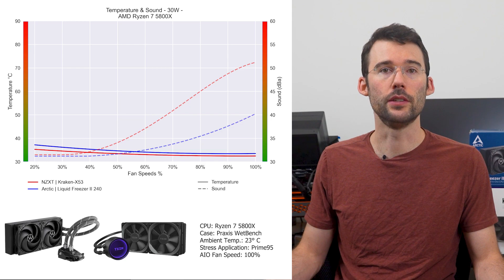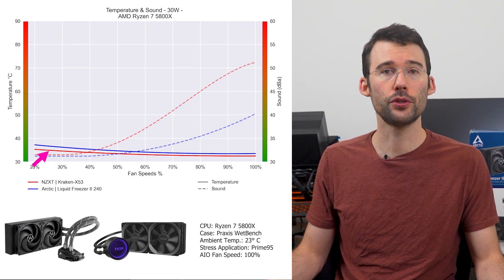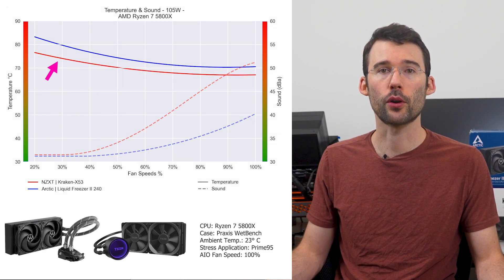In our first set of charts normalized by percent speeds, we have temperatures on the left represented by the solid line, noise on the right represented by the dash line, and percent speeds on the bottom. For this graph, lower is always better. At idle, the Liquid Freezer 2 in blue has similar performance to the Kraken X53 in red. As we turn up the heat to 105 watts, we can see that the Kraken begins to materially outperform across the board.